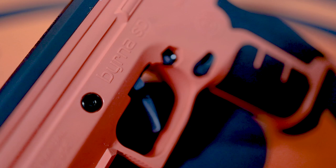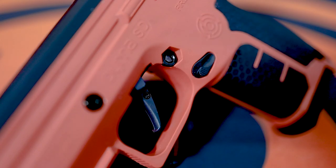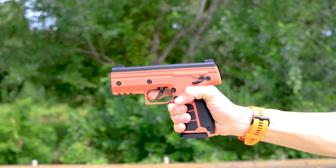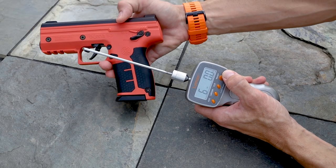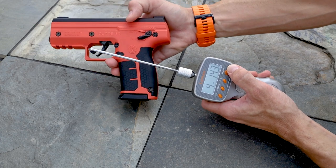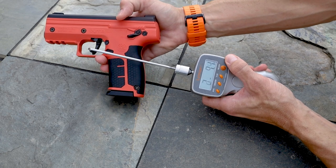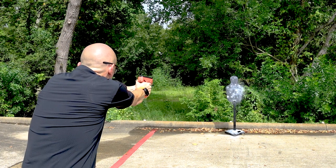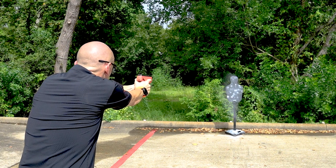The SD's biggest upgrade resides in the trigger mechanism. The completely redesigned system includes a flat trigger interface which helps increase leverage, creating a smoother trigger press for the shooter. This new design has also allowed Burna to decrease the weight needed to activate the trigger to under six and a half pounds, similar to that of many semi-automatic pistols. This makes rapid and precise follow-up shots much easier for shooters of all types.